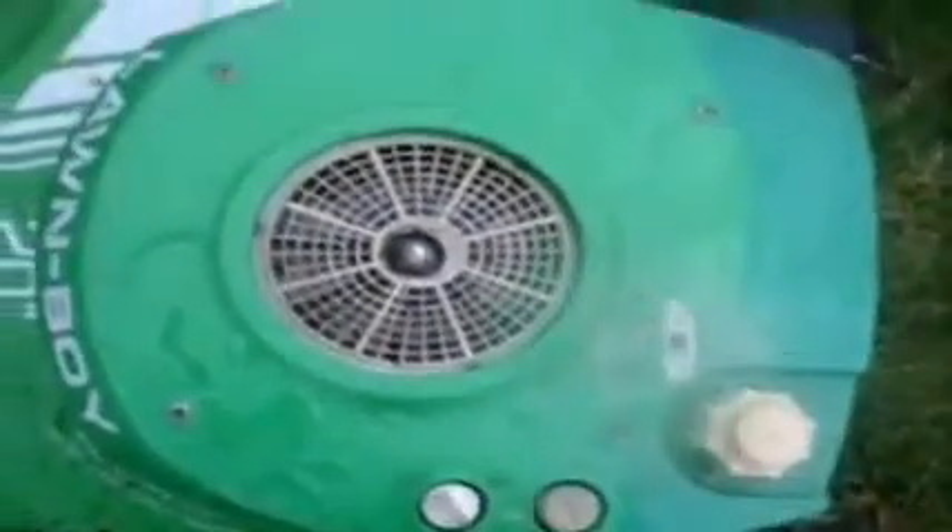That's how you winterize lawn equipment, and for the trimmers and the blowers you do the exact same thing. The reason why I do this is because gas has a half-life of 30 days before it completely loses its volatility. So if you try to start your mower or trimmer in the springtime, you'll find out that it will be a lot harder to start.